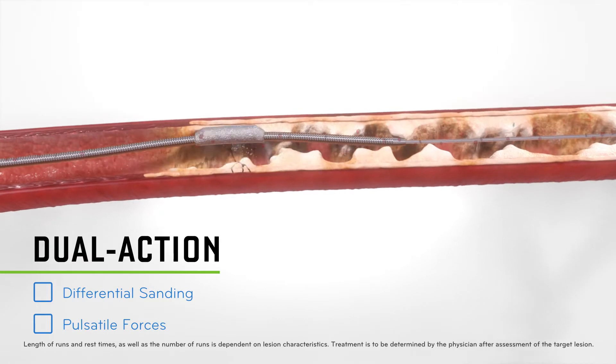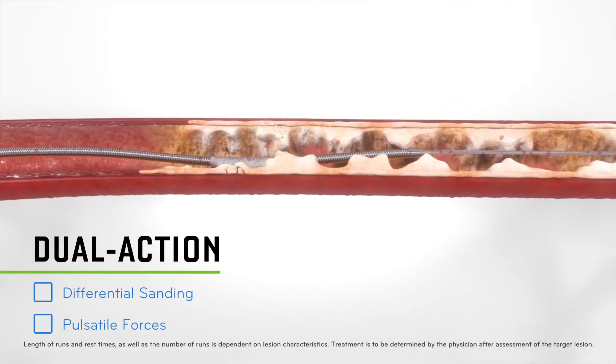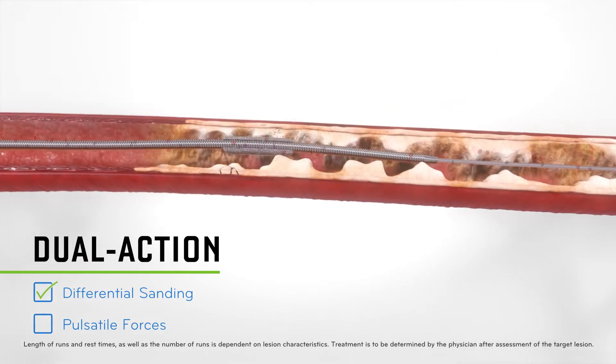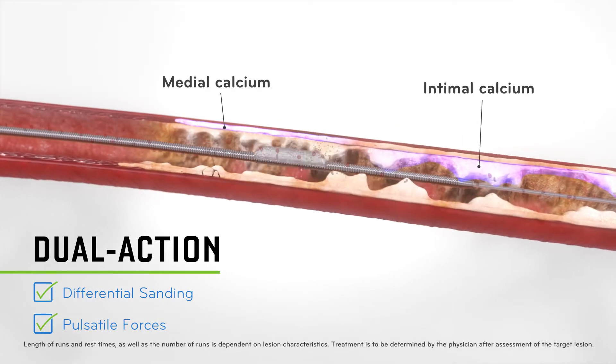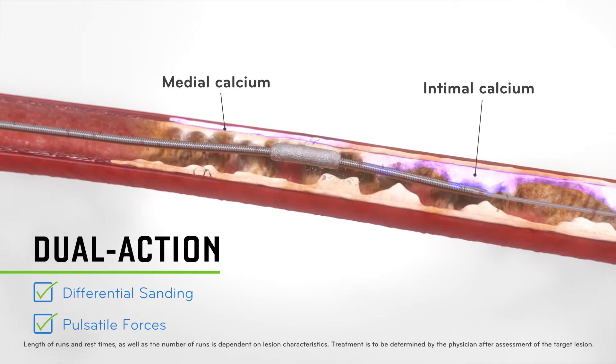Diamondback 360 features a unique two-in-one mechanism of action designed to enable simultaneous modification of both intimal and medial calcium, and works in both eccentric and concentric calcium.